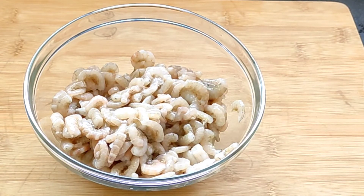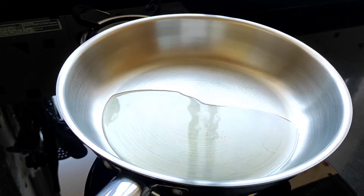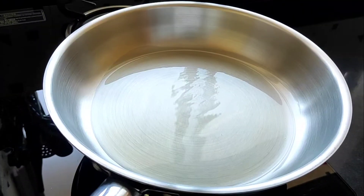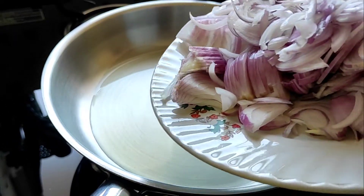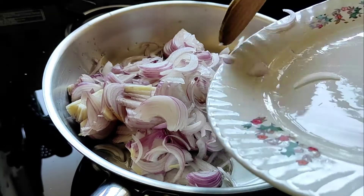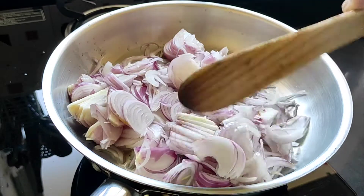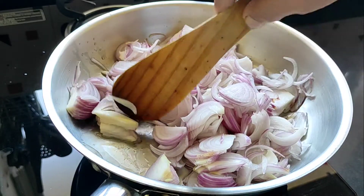For the chili fry, I have taken a pan and added two tablespoons of oil. I'll just swirl the oil a little bit. Now into this I'll be adding all the sliced onions.